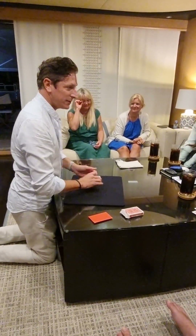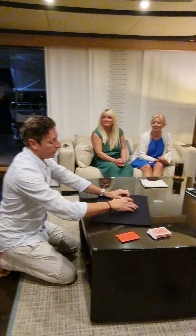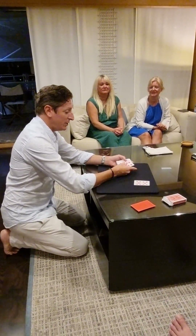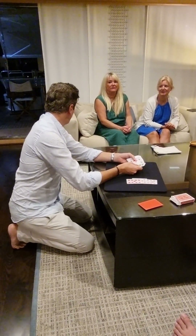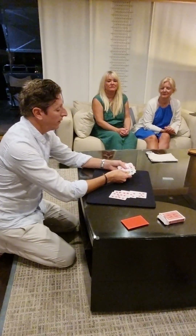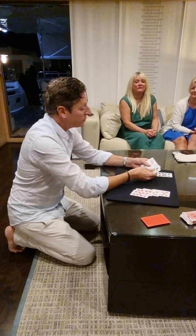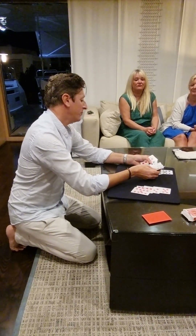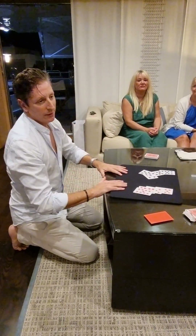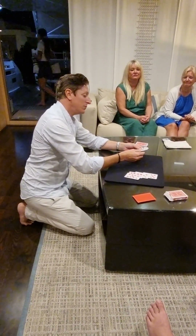I want to show you a classic of card magic that almost every magician in the world knows how to perform. This particular piece is called Oil and Water. It usually uses eight playing cards — four red cards with high spots, high value, so it's more visual, and four black cards, similar cards.